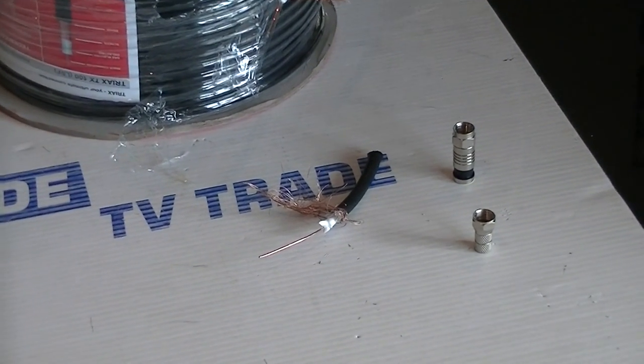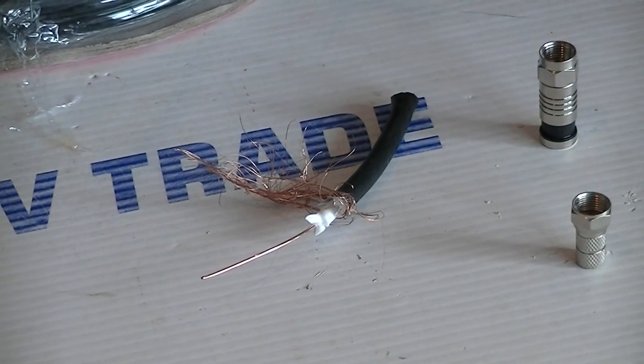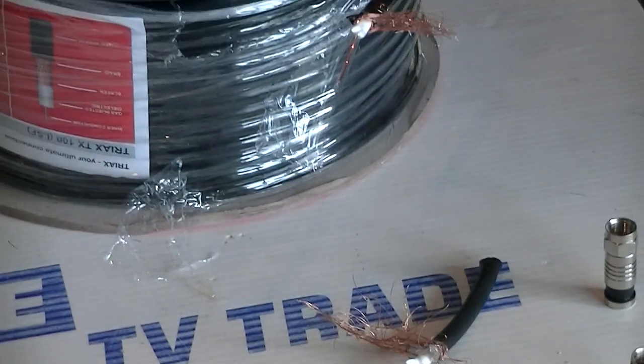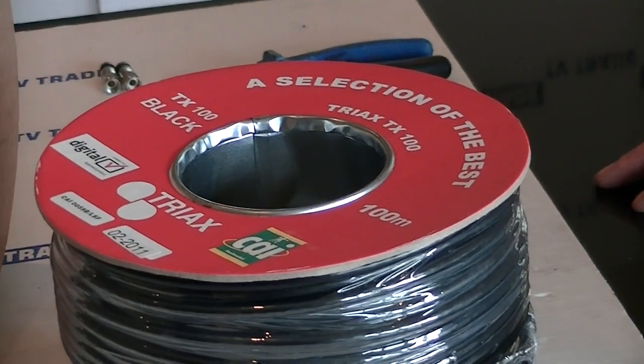But there is a certain market for the CT100. It's a double screen cable and it's CAI benchmarked to a very high standard. And really what the secret of this cable is that it has very low levels of loss.